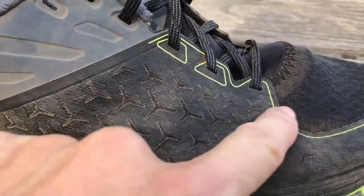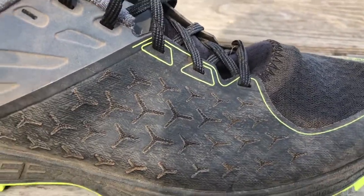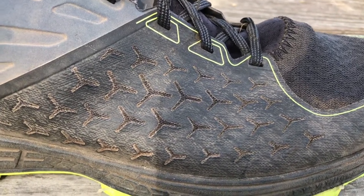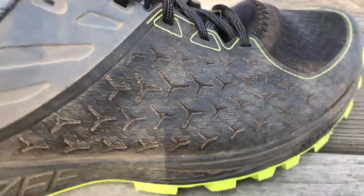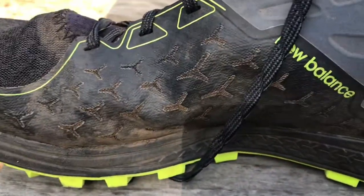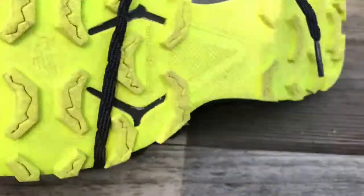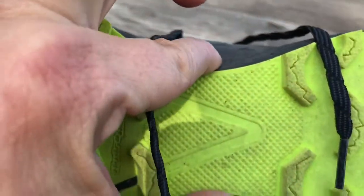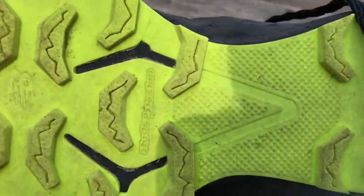Upper — it's kind of ballistic up on the side in case you hit rocks, and I hit a number of rocks, I can tell you that. Pretty narrow through the arch, almost like a racing flat or a cross-country shoe.